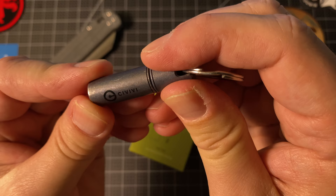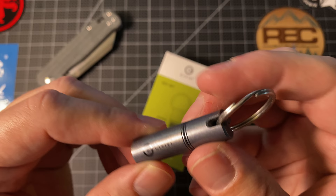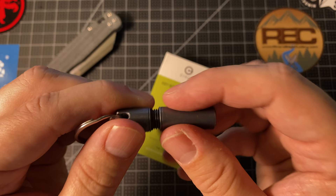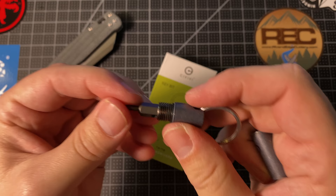They have started to come out with different kinds of tools here lately. And this is the Civivi Keybit — that's what they call it, a key bit. This thing is pretty cool. Basically it's a Torx screwdriver set that obviously fits in your pocket because it goes on your keyring. It comes with two bits — really just one bit that's double-sided and it's magnetized in there and pops in and out.